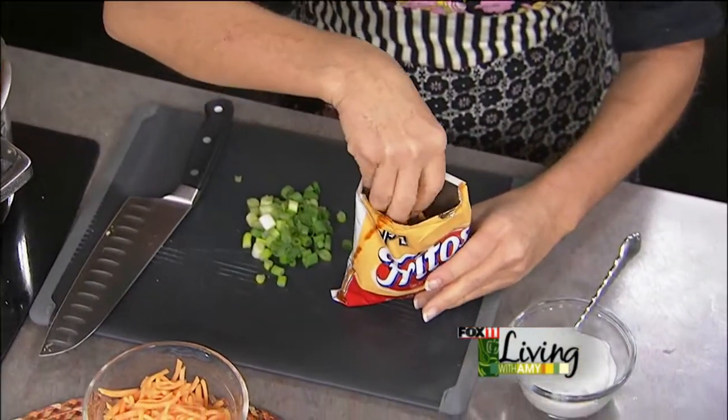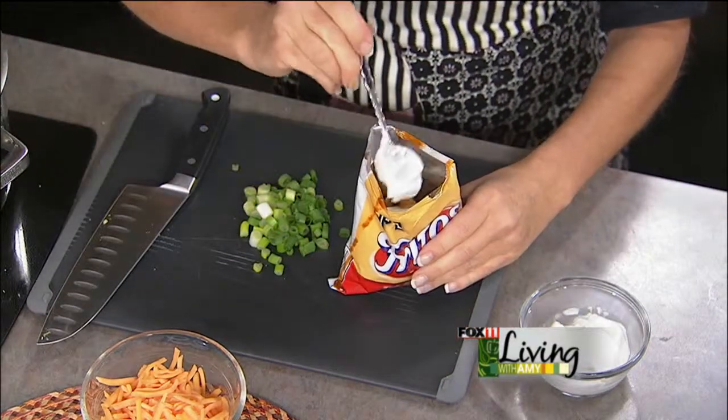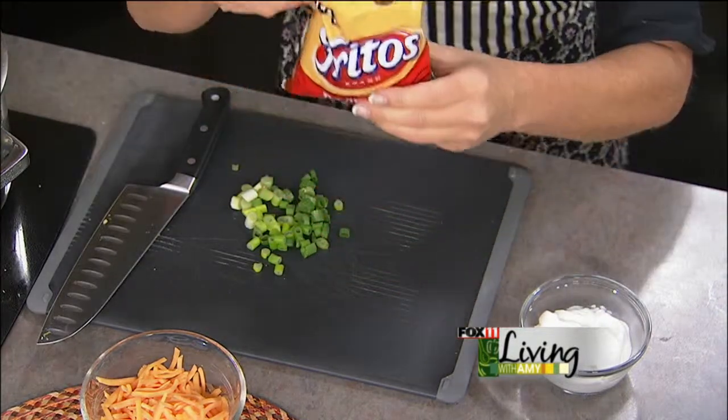Then you can do some shredded cheese on top. It's crazy good is what it is. A little bit of sour cream. I love some scallions or cilantro — get a spoon and dive in, and no dishes when you're all done.